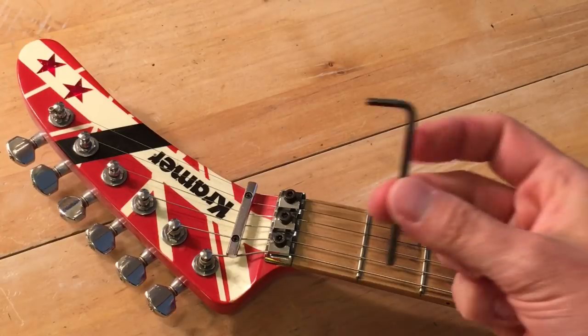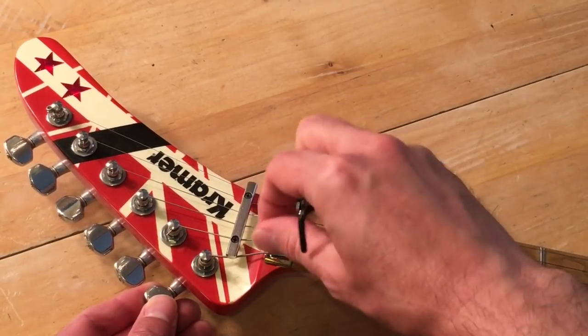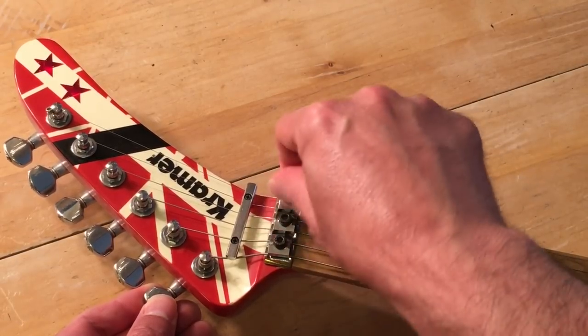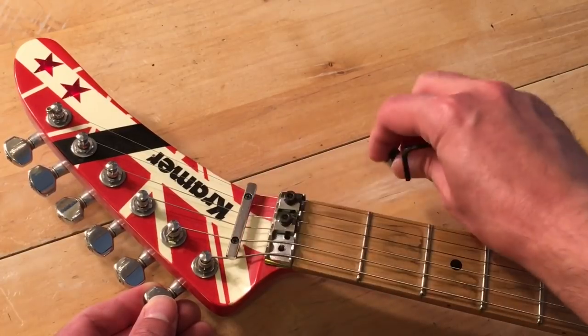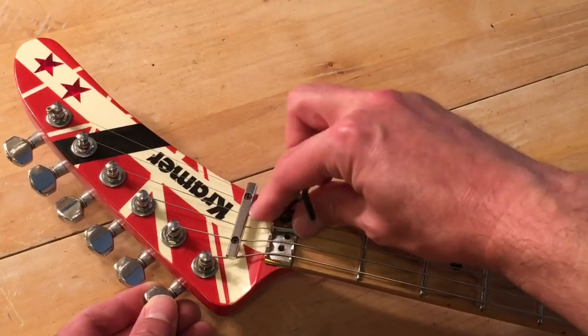The first thing you want to do is take your Allen wrench and loosen the locking nut. It's a good idea to keep the pieces in the same order as they are on the guitar.